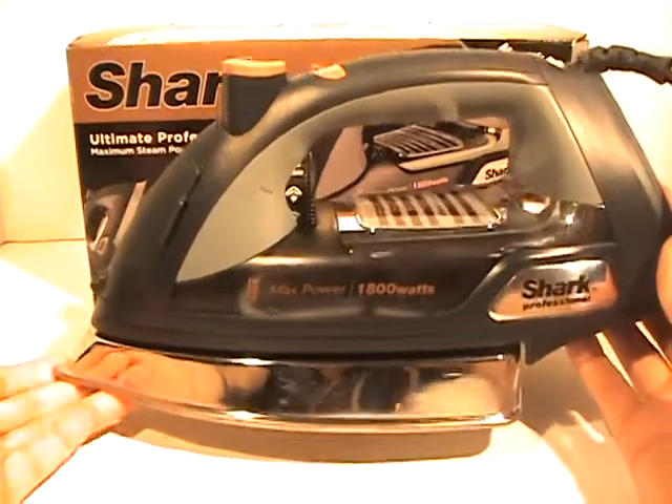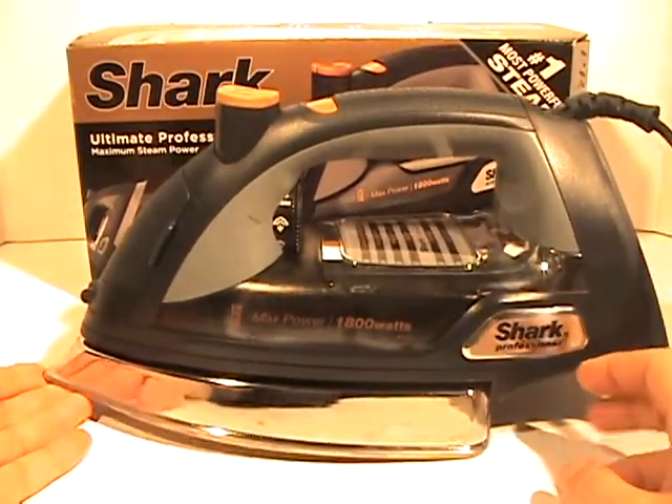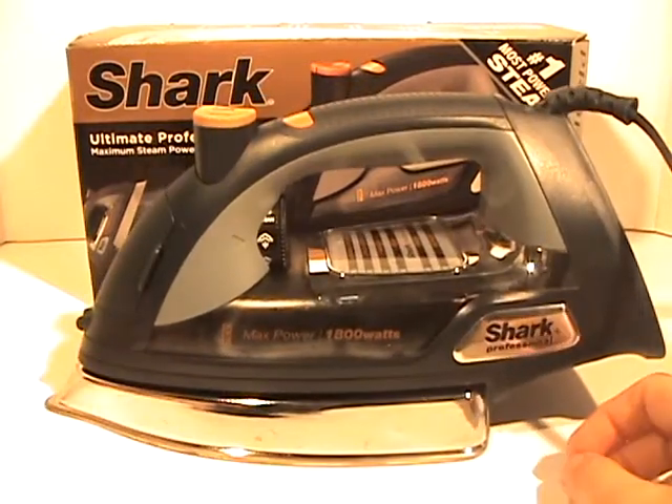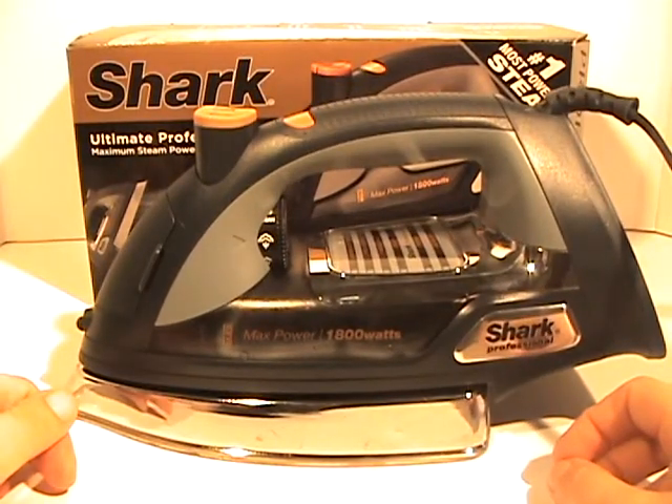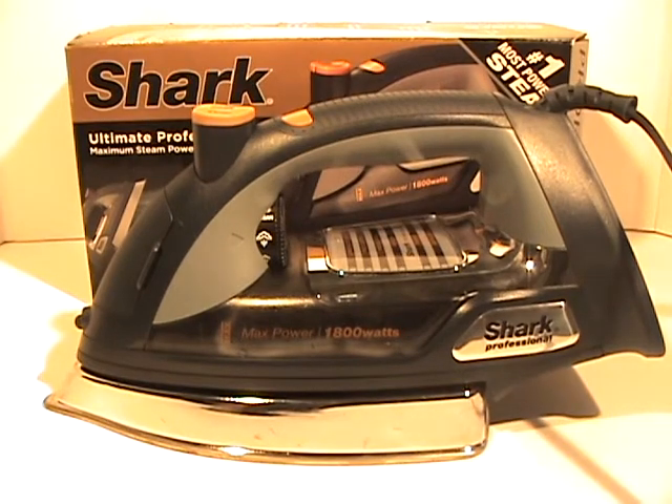So I highly recommend this — Shark, I'm definitely impressed with their latest iron and I think you will be too. This is on my approval list, definitely. I hope you enjoyed this video about the Shark iron and it helps you make a choice in which type of iron you'd like to buy. Keep track of our YouTube channel for new videos, because we will bring out new ones weekly. Thank you very much, have a great day!